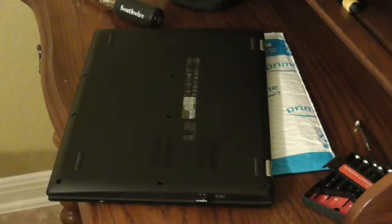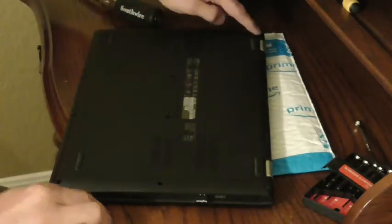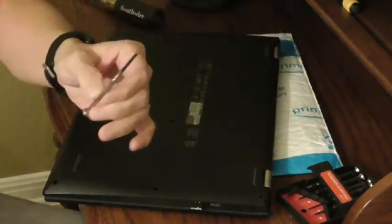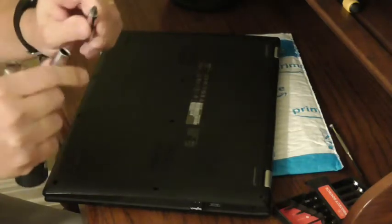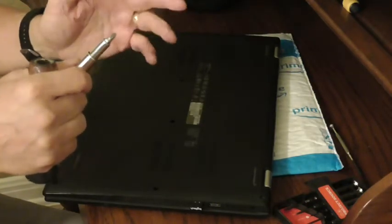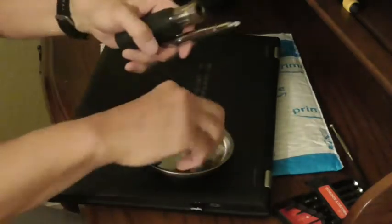First, I already removed the screws all along the back. There are 12 screws in total. I'm using a regular 10-in-1 screwdriver, and there's a Phillips P1 tip — it's a little smaller than the P2 you usually use for household projects, but it actually fits these tiny little screws.